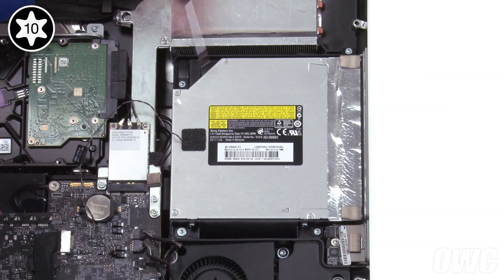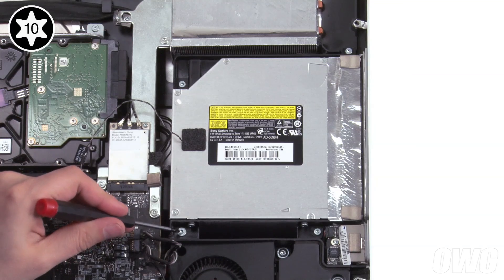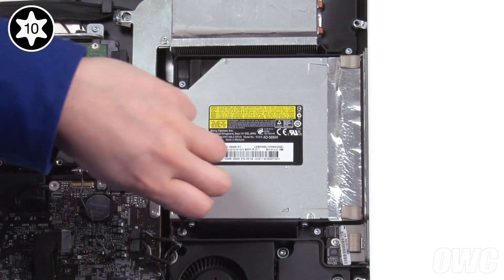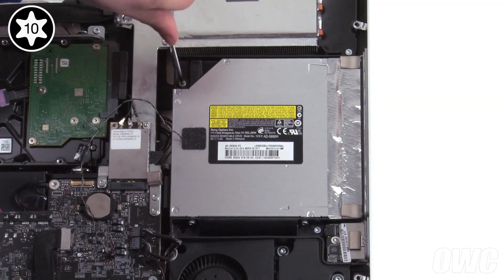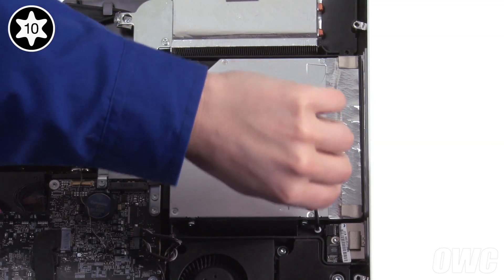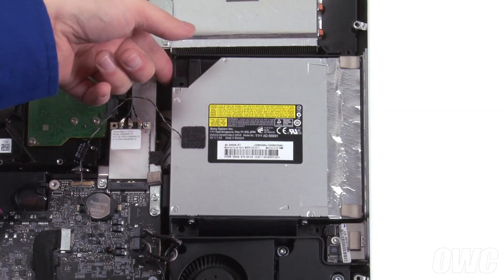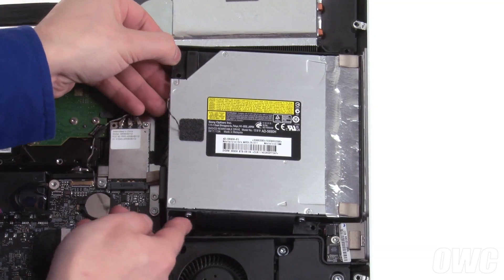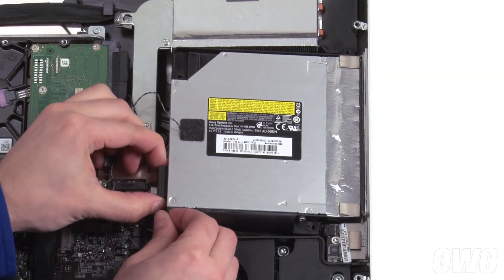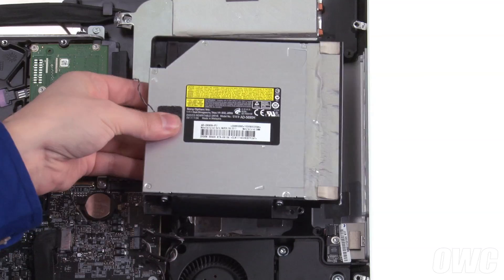Next, remove these four Torx T10 screws. Note that the screw in the lower left corner has a larger top than the other three. Gently pull the rear of the drive away from the iMac to expose the SATA connector, which you can then detach. You can now pull the drive back slightly, then lift it free of the iMac.